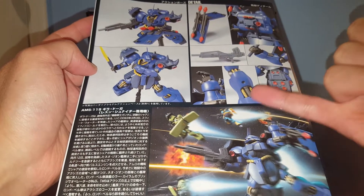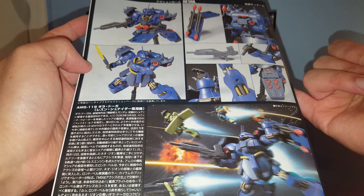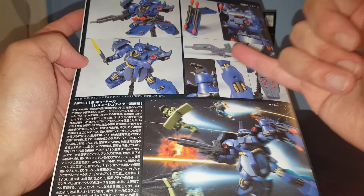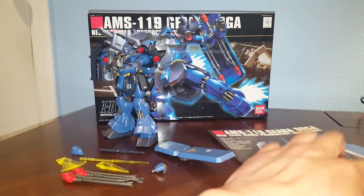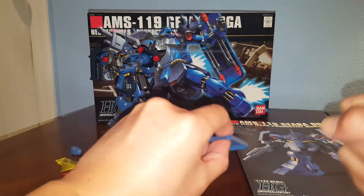Here we have the Ghirardoga. I didn't paint in these details unfortunately — I think I'll get to them eventually. You're supposed to paint these cables gold or something to make the details stand out. I just left it as is for now. Let's go ahead and take a look at the accessories.